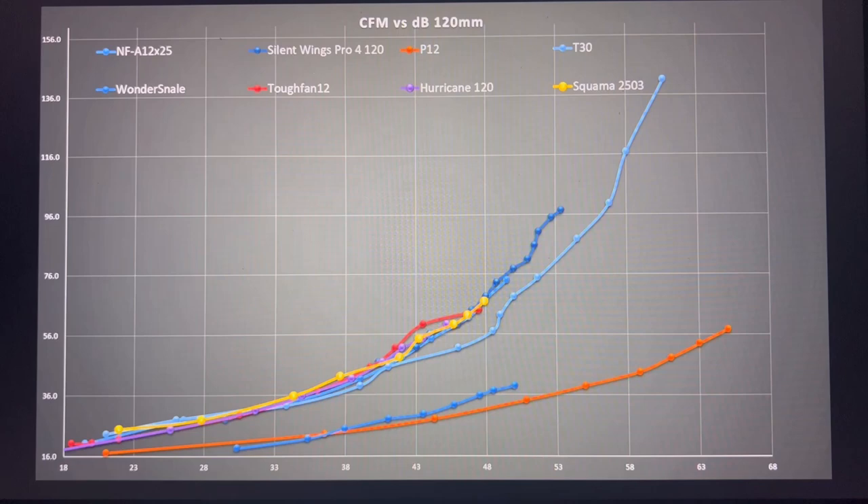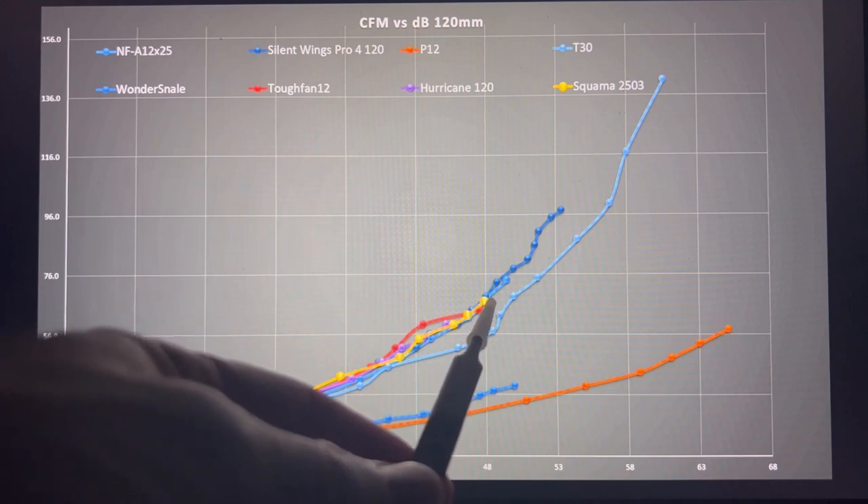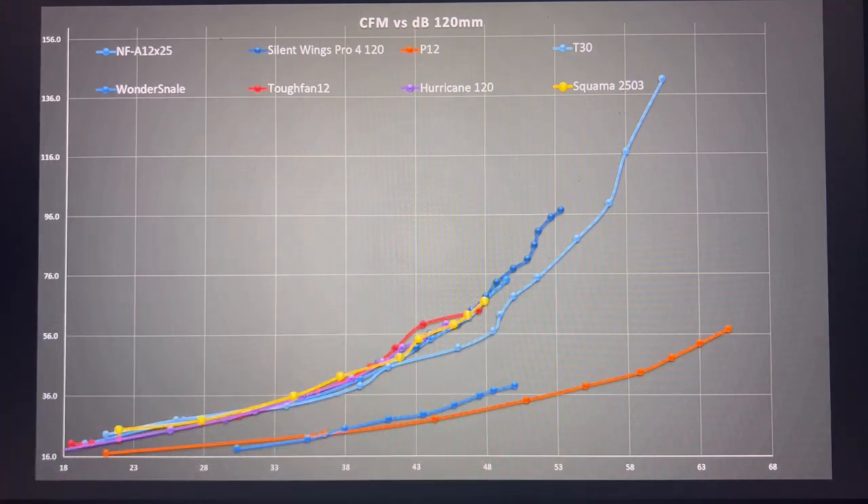Looking at the noise level across CFM ranges — basically noise efficiency across all RPM or airflow regions: the Squamma sits pretty much at the top of its range until it tops out at maximum RPM, running fairly well at the high end with the rest of the fans. The Hurricane is mixed in the middle, indicating pretty good CFM performance across its decibels, but it just doesn't have the same high-end output as the Squamma or other top fans tested.